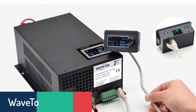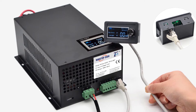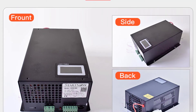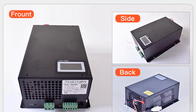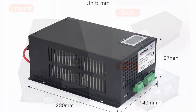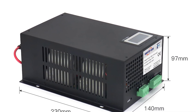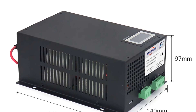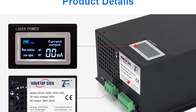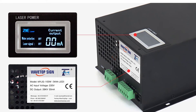Number 2: Wavetopsin MYJG100W CO2 Laser Power Supply. The Wavetopsin MYJG100W is a laser power supply with a maximum power of 80 to 100W, a USB interface, a power switch and an integrated fan. It has high stability and works continuously for a long time. It is small in size and exquisite in appearance with high-level performance. It is recommended to be used with CO2 laser machines. This power supply converts AC power from your wall plug into DC power, and comes with Wavetopsin's 100-240 VAC adapter, which is used to power your laser engraving and cutting machine.